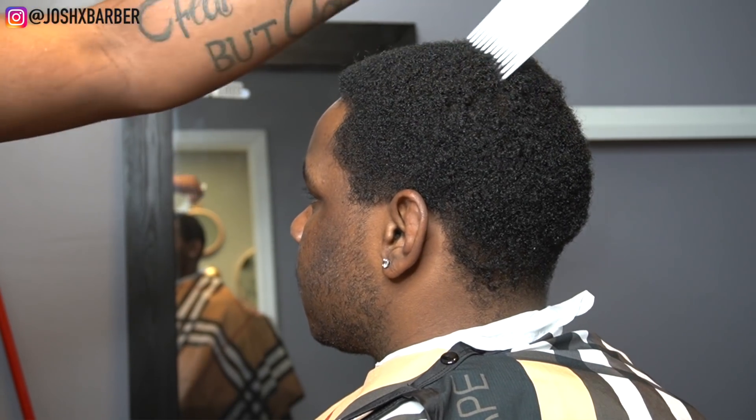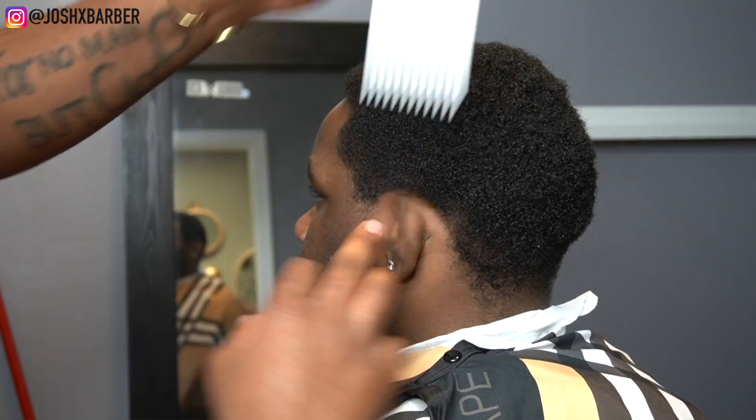Before we start any cutting, we want to make sure you go in and pick out the hair to get all the hair combed out in its natural position, to have a better cut-down process.